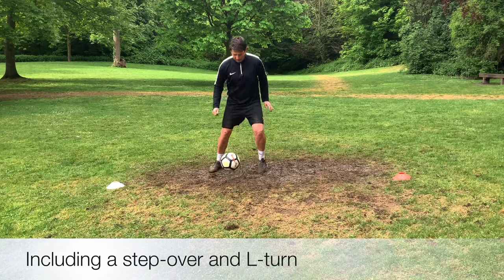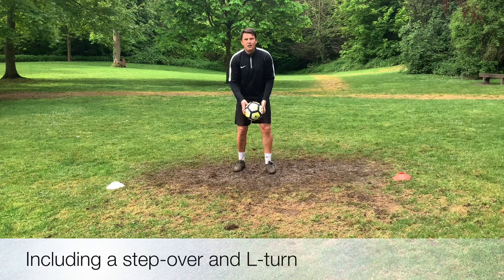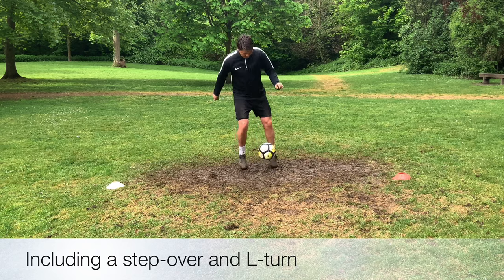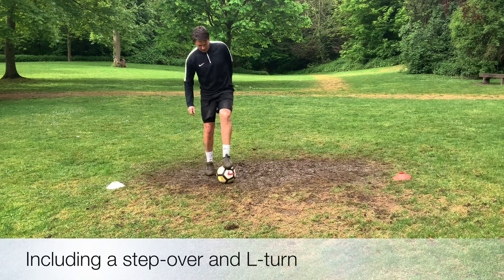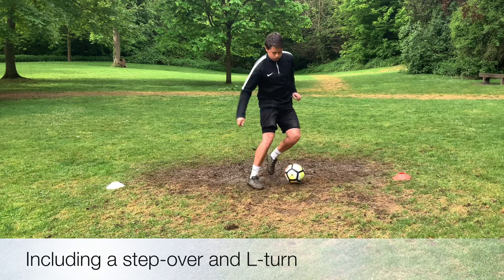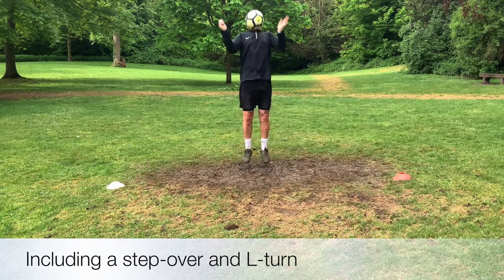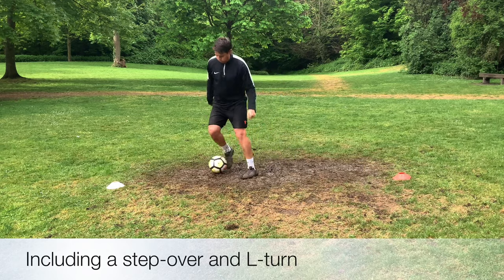We're really going to try and start progressing things now. So it's chest to control, laces to bring the ball down to the ground, a quick step over and then an L-turn. We want to get that touch in front of us, making sure it's not bouncing too high in the air. If it does bounce, then it's very difficult to get the ball on the ground and perform the skills that are coming up. So focus on that touch and control.